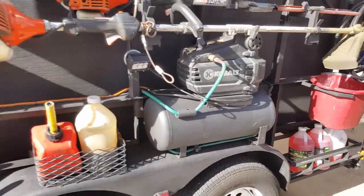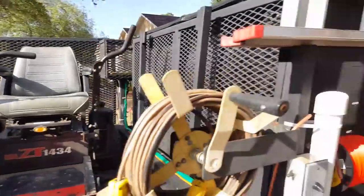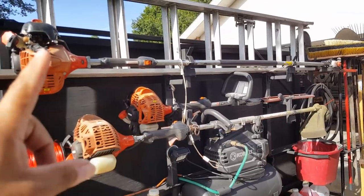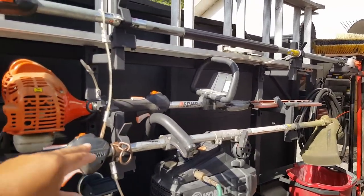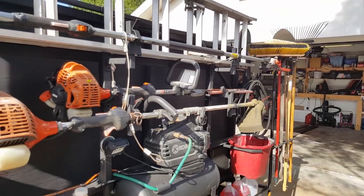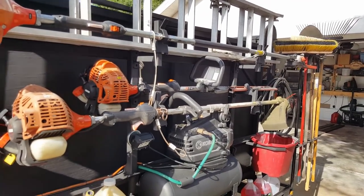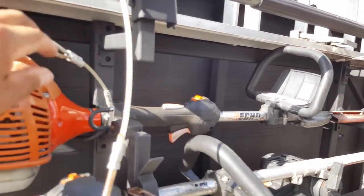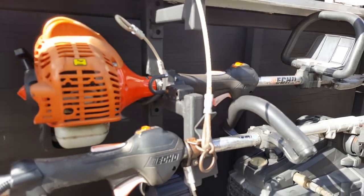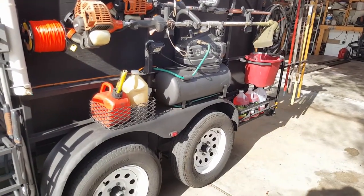There are gas cans and bar and chain lube. This is a Cobalt 8 gallon air compressor — it stays bolted on the trailer and feeds my 100 foot air hose right there. I've got an Echo weed eater, Echo hedge clippers, and Echo pole saw. The holders were designed for a box truck. They don't lock, so I've got cables on all my hand tools and a padlock that's welded in. It won't stop a determined thief but if I'm running into Home Depot it stays pretty secure.